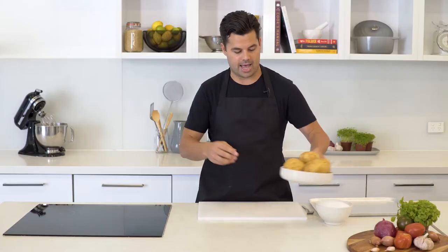There are fewer things more comforting than a bowl of mashed potato, and we're going to show you how to make the fluffiest, smoothest mashed potato and gravy with a few tricks and hacks.